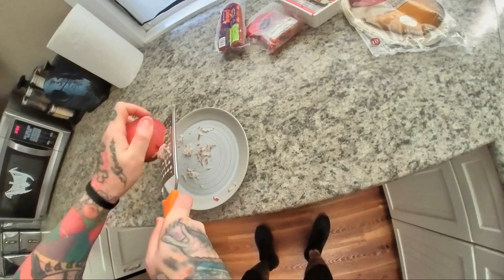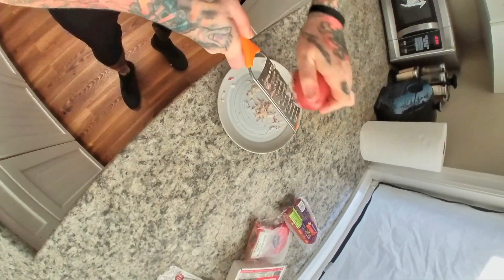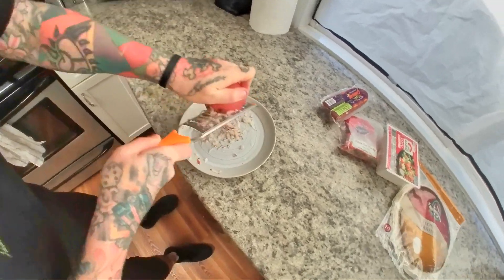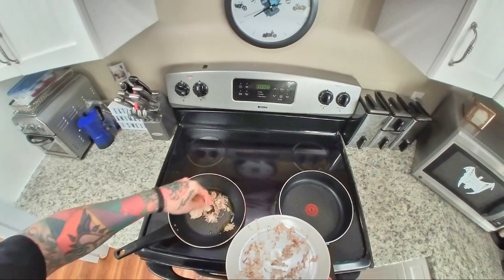The next step is to grate your potato, or chop them up into hash browns — whatever you want to do. It's your burrito, you're the boss. I'm not telling you how to make your potatoes. Add your potatoes to the hot oil and get them nice and golden crunchy brown.